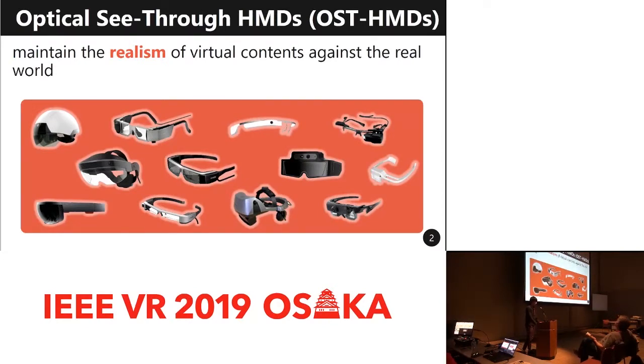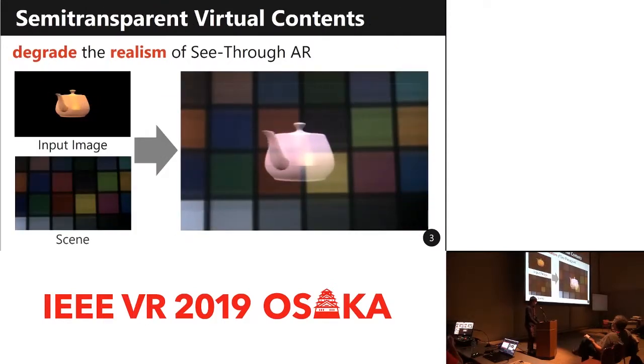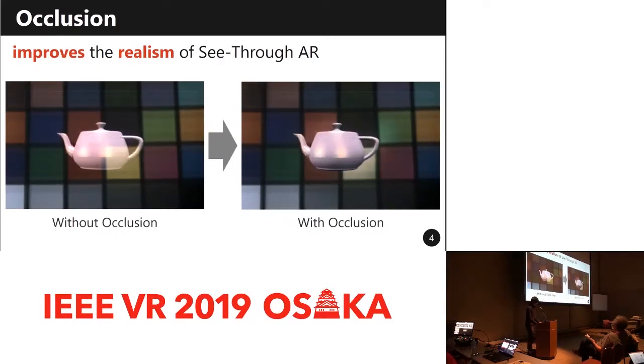These days, optical see-through head-mounted displays have become widespread. The devices maintain the realism of virtual contents against the real world. However, most see-through HMDs have a problem: the devices can only add light on top of light, but cannot block incoming light. As a result, users perceive that semi-transparent virtual objects are mixed into the real world, and it degrades the realism of see-through augmented reality.